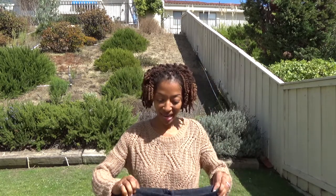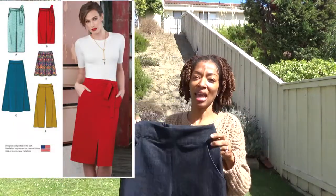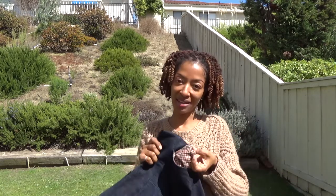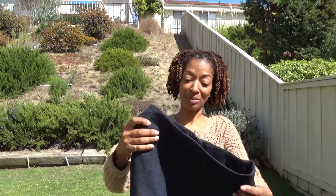My second make is a pair of pants, culottes, or shortened cropped pants — Simplicity 8175. I made these out of a very sturdy knit denim fabric. I used some scraps for the pockets, which I love — nobody can see it but I love using my scraps whenever I can. It has an invisible zipper in the back, which is pretty nice.